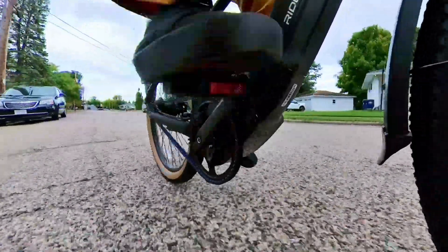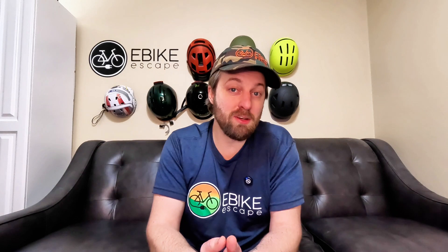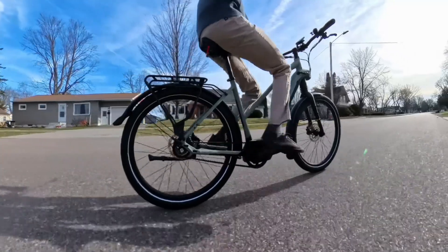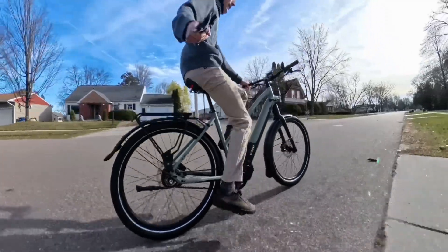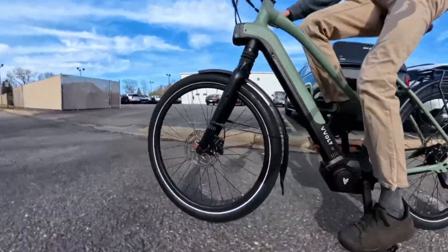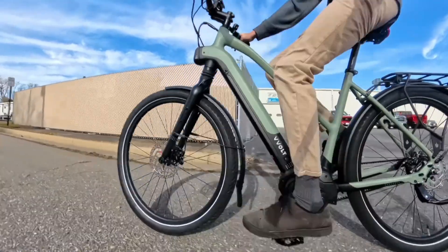Another perk of mid-drive motors is they use your gears. Going up a tough hill, you can drop into an easier gear and the motor works harder so you don't have to. On flat ground, shift up to a higher gear and it helps you go faster — something hub drive motors can't do quite as well. Because the torque sensor, your feet, and the motor all work with your chain and gears, this makes for a more efficient experience, using power smarter than a hub motor and letting you go farther on a single charge. The mid-drive route may cost more, but the responsive, smooth power and efficient performance is why people love mid-drive e-bikes.